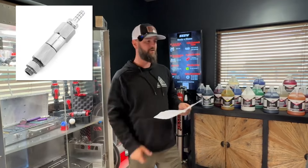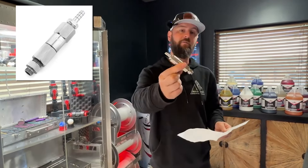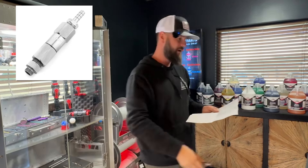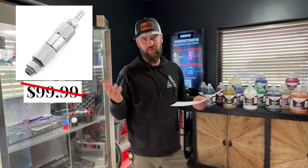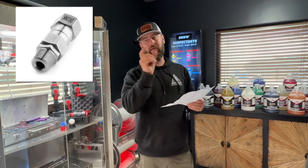Number two, we've got the skunk check valve. That's going to screw into your General Pump downstream injector and give you a bump in chemical — a little bit stronger mix. We manufactured that really nice little piece of kit. Normally that's a hundred dollars, 50% off — they're going to be 50 bucks today only.